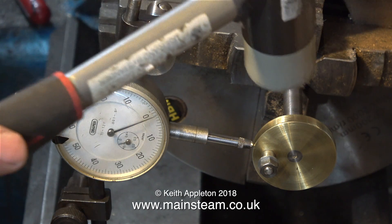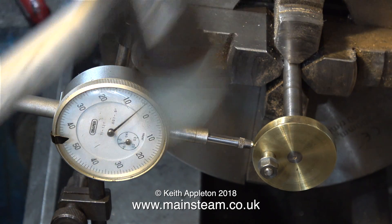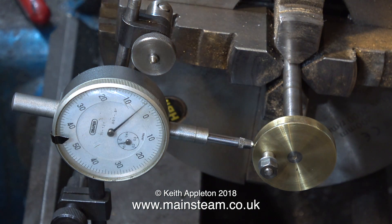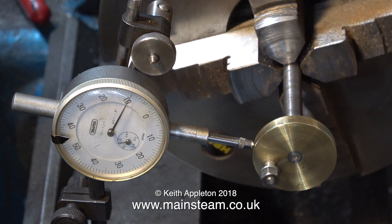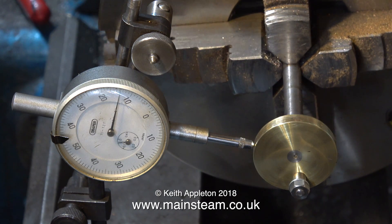I'm using the term 'tap' lightly, because that's not tapping it — I really did hit it very hard with the soft hammer. And doing it this way is no good at all, as you can see it's just getting worse and worse.